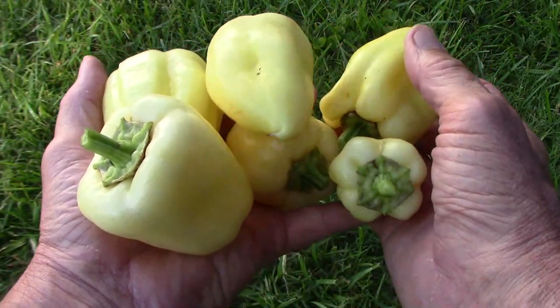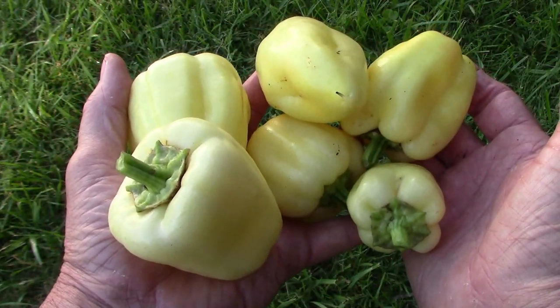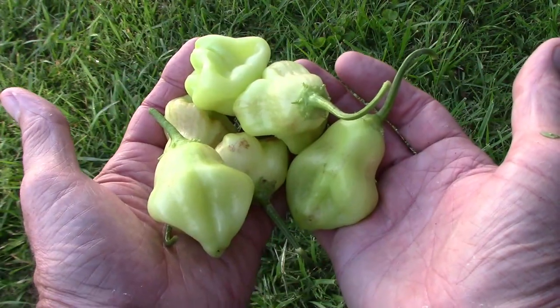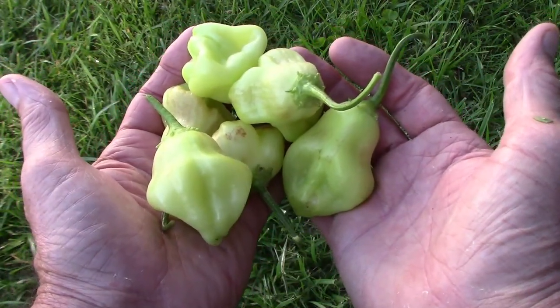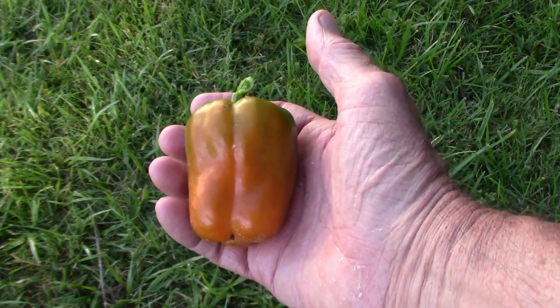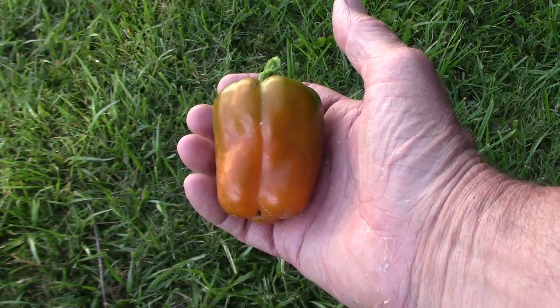These are Albino Bull Nose Peppers — it's always been a very good early producer for us, and I picked the rest of them so it would keep producing. I picked a few Sugar Rush Cream Peppers and it looks like it's going to be a very good producer. This is our first Ruia Pepper that has gotten ripe — it's not fully ripe, but I think it's close enough.